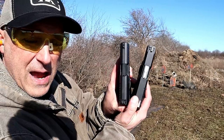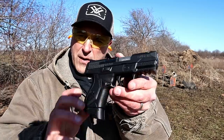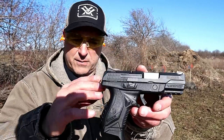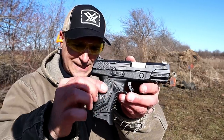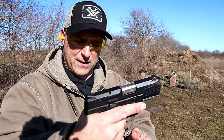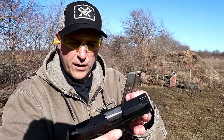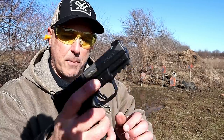Both have three and a half inch barrels. Let's start with the Ruger American — very nice gun. This is the Compact model, a little bit smaller than the larger Ruger American. They have grip modules — this whole piece here that can be changed out to fit the shooter's hand size. It's a nice feature. 12 rounds in the magazine, and it also accepts the larger mags from the full-size Ruger American.